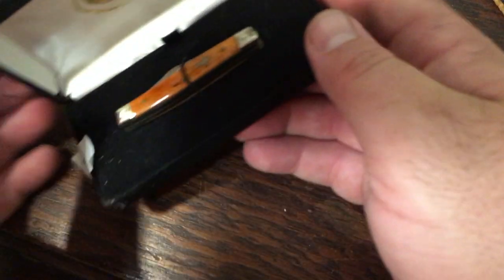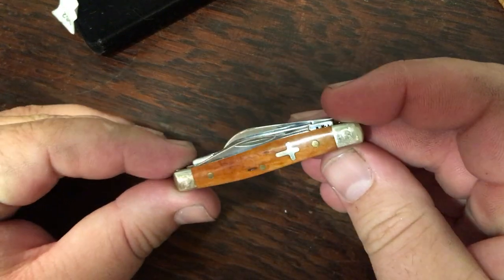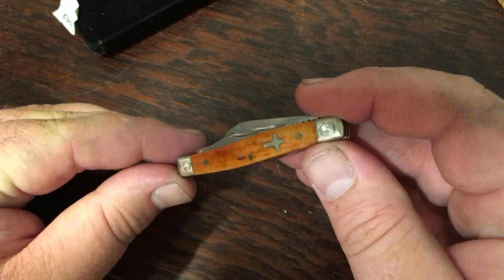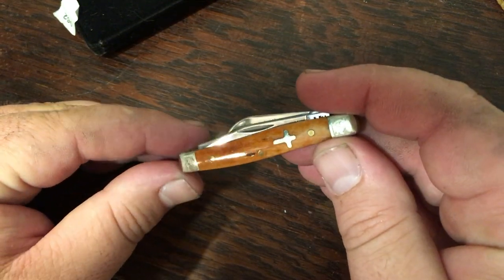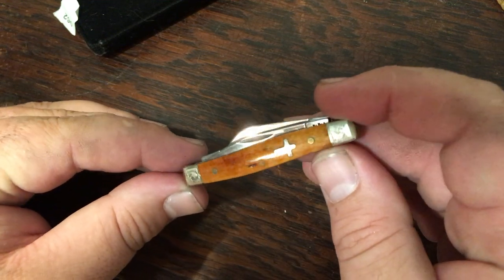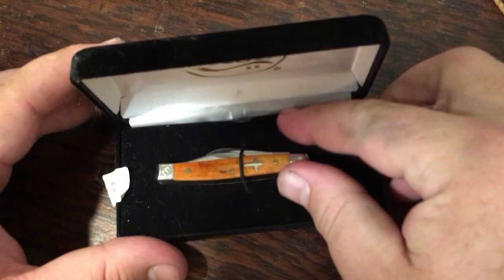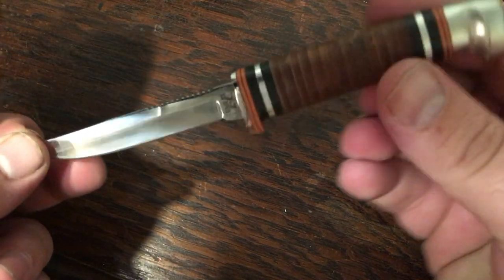This is a very special knife — a small stockman that belonged to my late grandfather. This knife was given to me after he passed away. He was a preacher, so that's kind of where the cross and everything came from with this knife. I cherish it so much; it reminds me of him. It stays in this little box because I wouldn't want it to fade or anything to happen to it.